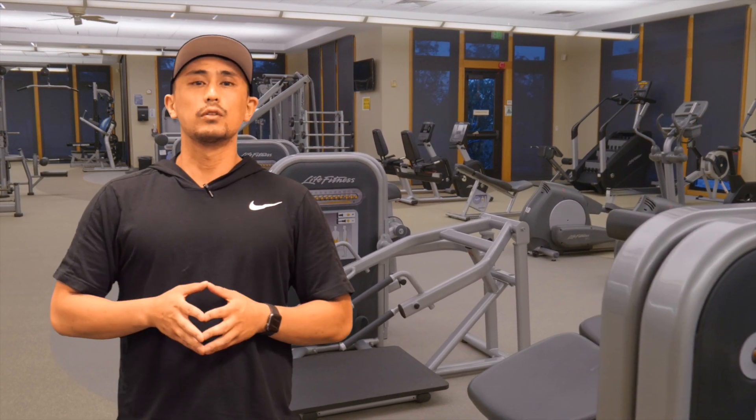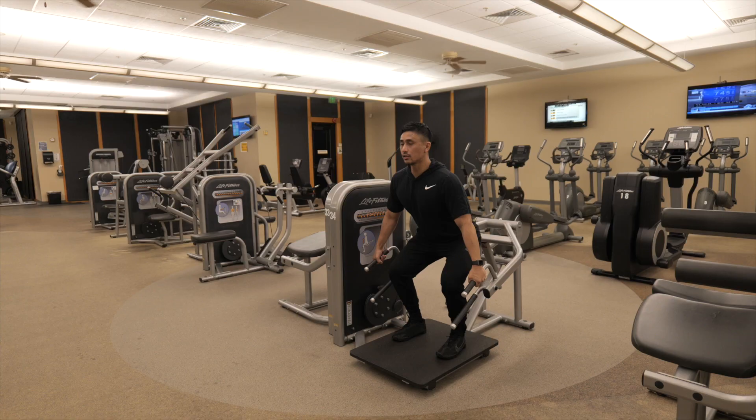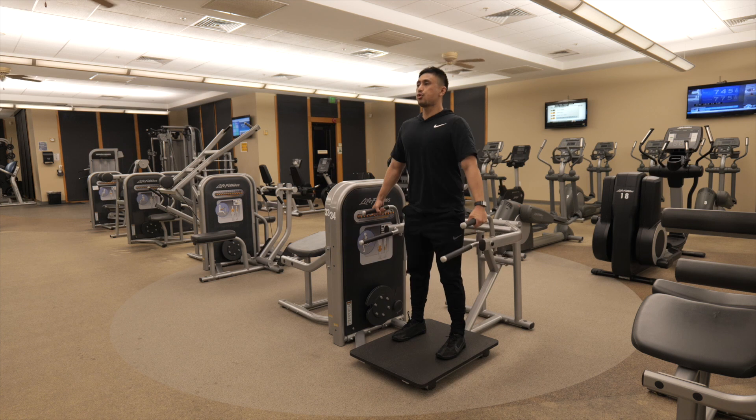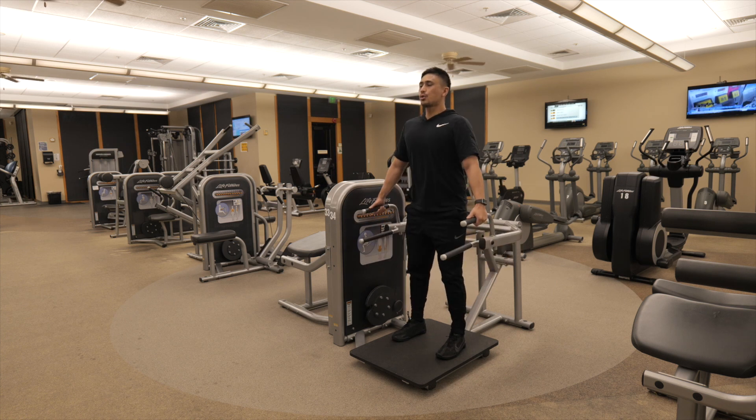Now let's talk about the resistance training machines. First, the band machines down the middle section of the fitness room. These machines are great for beginner exercisers, seniors, or anyone who just wants a total body workout without having to think about it. There is a lot less room for error when using band machines, and if you just use each of them right down this row, you'll essentially cover your whole body.